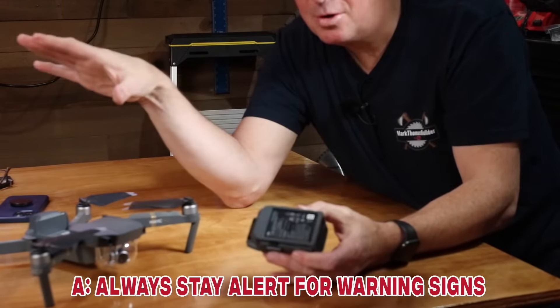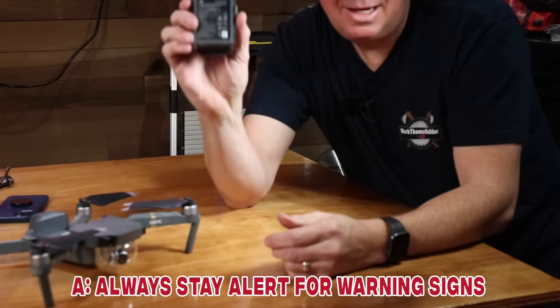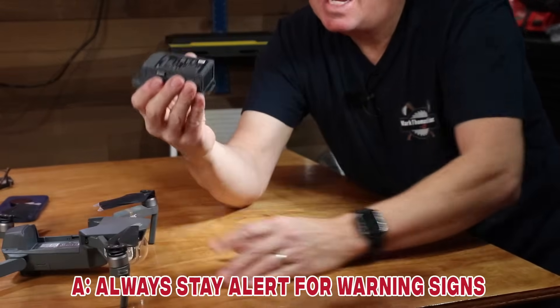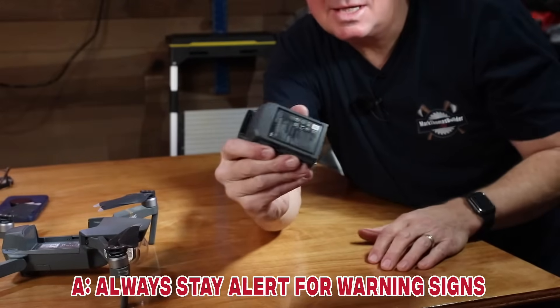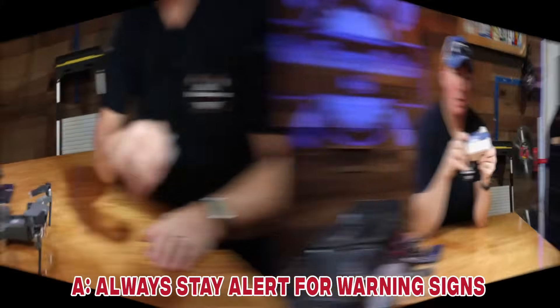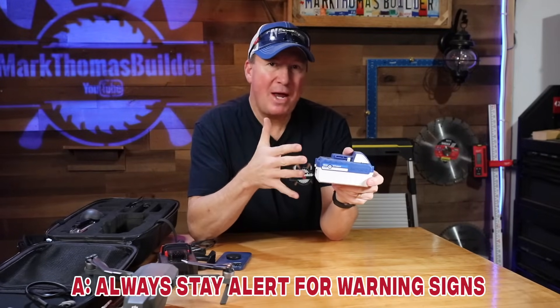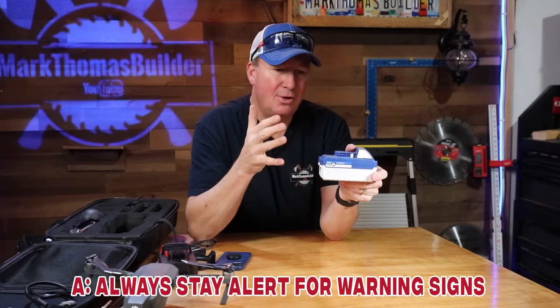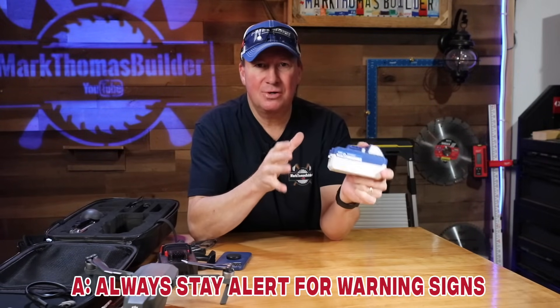Luckily I'm in a rural area and was able to recover it, but I never used that battery again because it was clearly compromised. Another warning sign to watch for: if you're using your device and you suddenly see white or gray wispy smoke coming from it, stop using it immediately — you could be in immediate danger of fire.